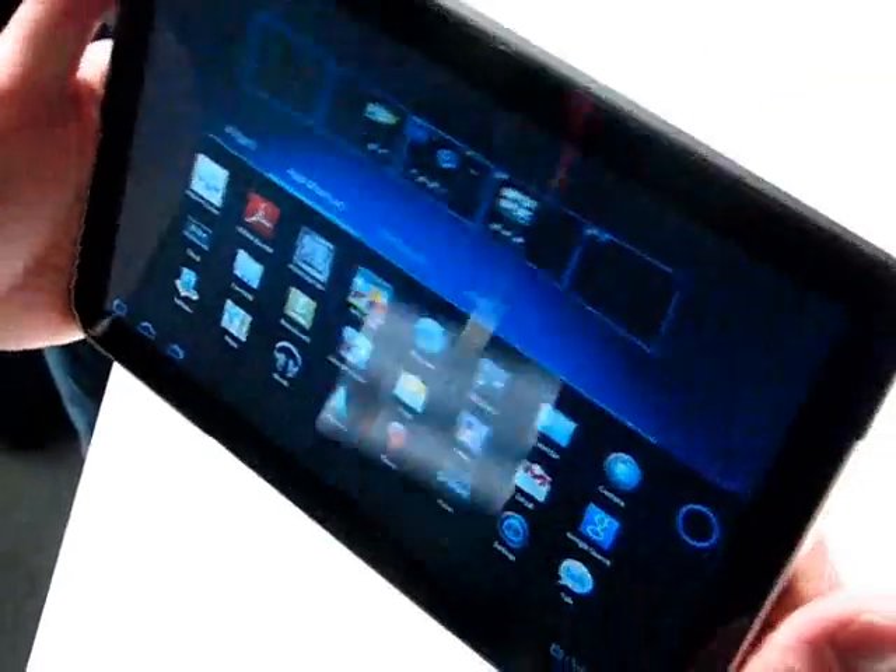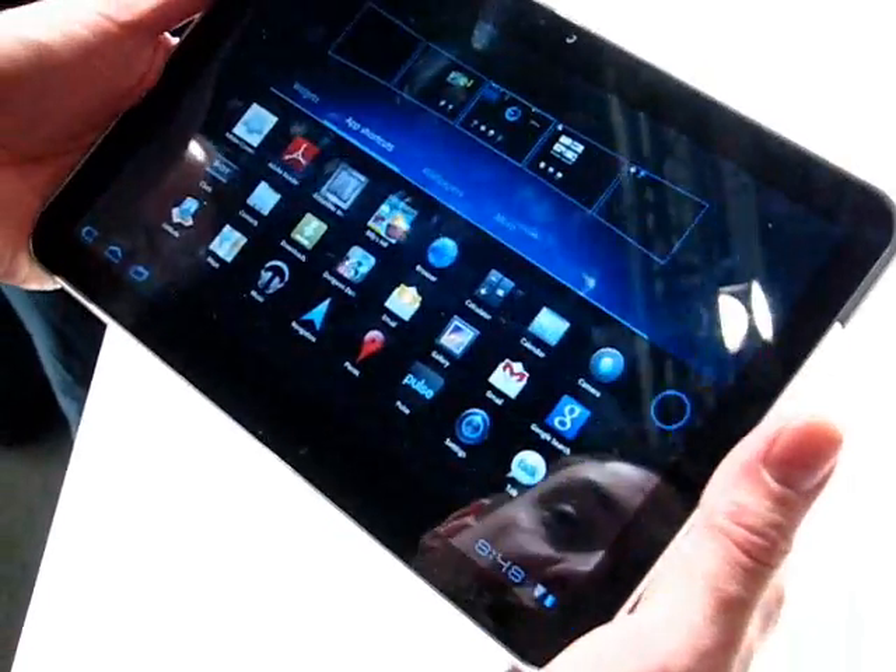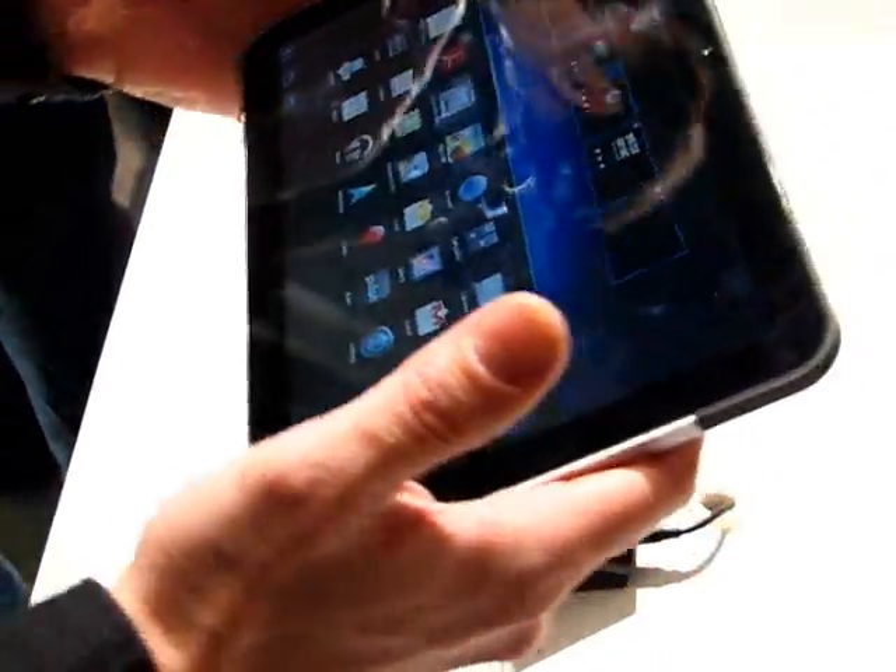Pricing — we don't know. When it's going to be available in Europe — we don't know. We're going to try and find out. This is Chippy at Mobile World Congress Day 1 at the Motorola booth with the Xoom.